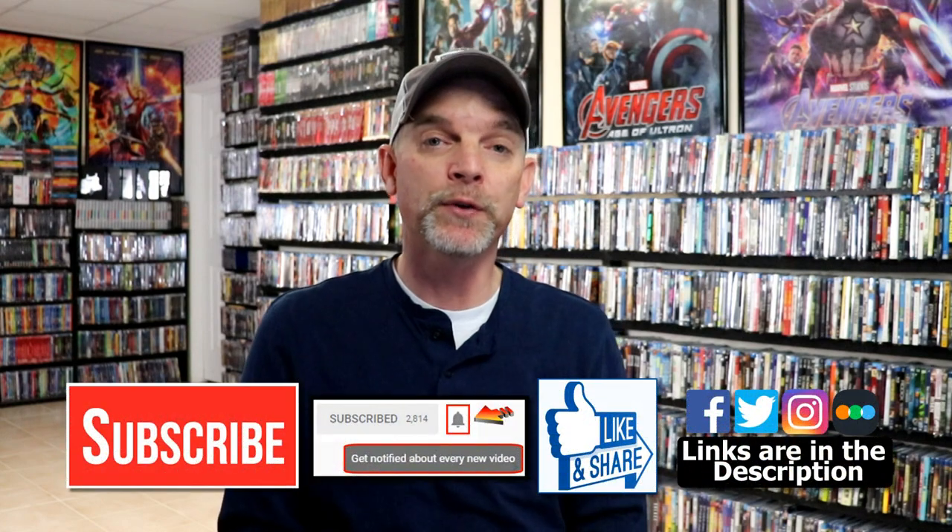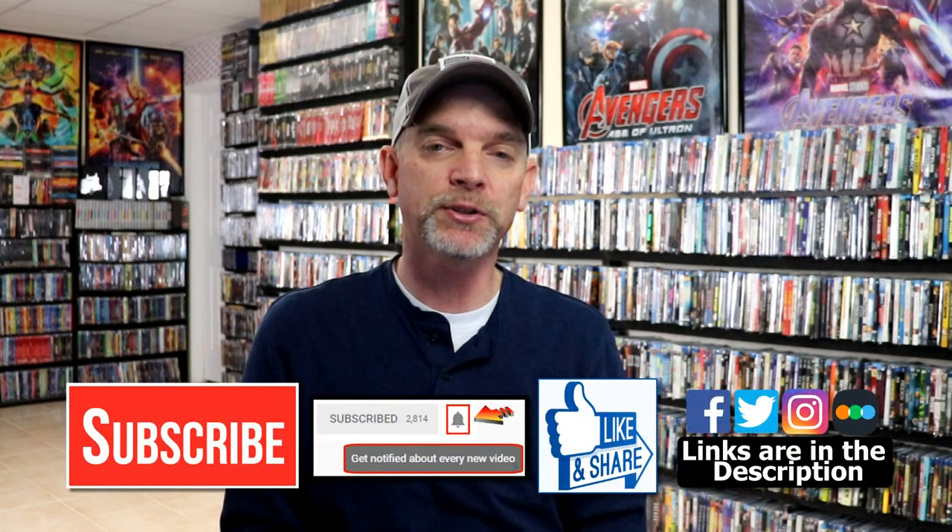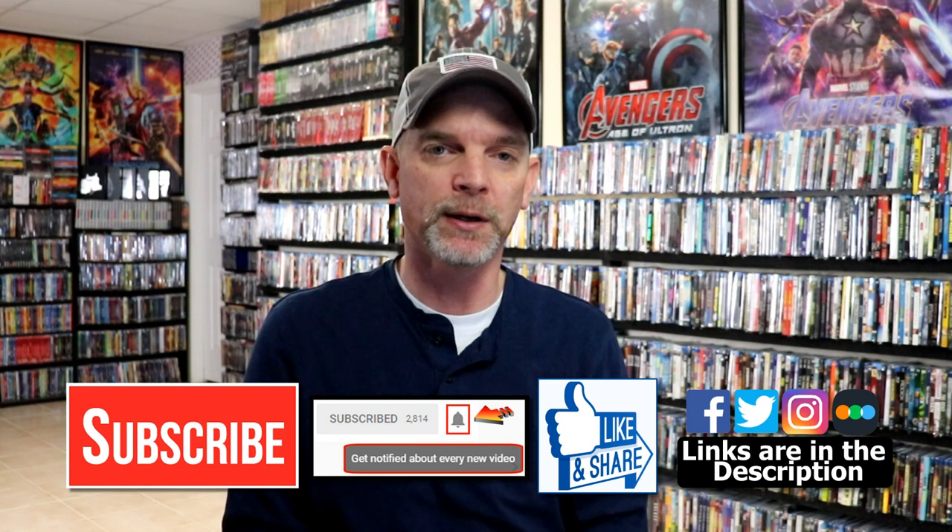Please leave me a comment below — let me know what you think about this particular steelbook release and also let me know what you think about the movie Scream, this 2022 version. I really do enjoy reading your comments. If you like what you saw here today, please give it a thumbs up and share the video. If you haven't subscribed to my channel, I'd really appreciate it if you would subscribe. If you do subscribe, please remember to hit that notification bell so that you can be notified every time I upload a new video.